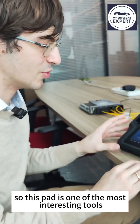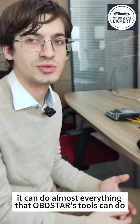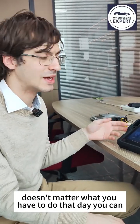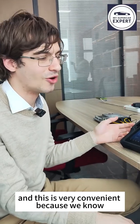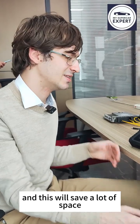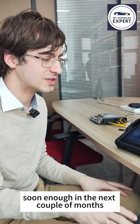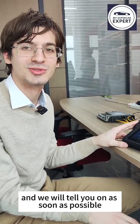This G3 Pad is one of the most interesting tools for the coming year because it can do almost everything OBDSTAR's tools can do, all in one tablet. It's very easy to carry and no matter what job you have that day, you can handle it. This saves a lot of space and time searching for the right product. We will find out in the next couple of months what the price will be and when it will be available. Keep following us and we'll tell you as soon as possible.